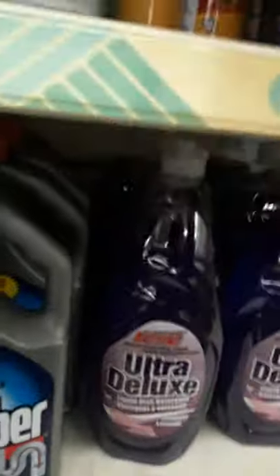We got a plunger, dish soap, oven cleaner, lots of dish soap and stuff. Let's do this one — some wine glasses, some more dish soap, some soap and stuff, some caffeine.